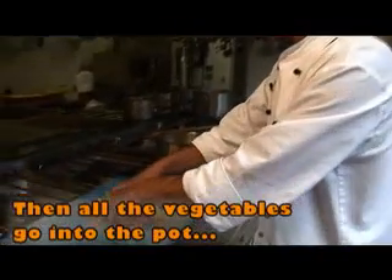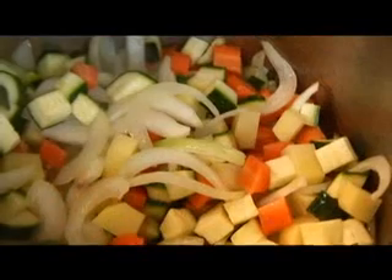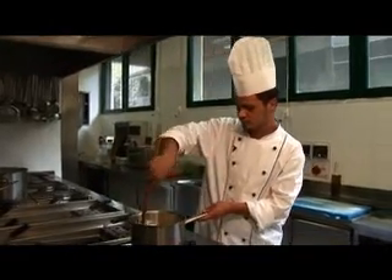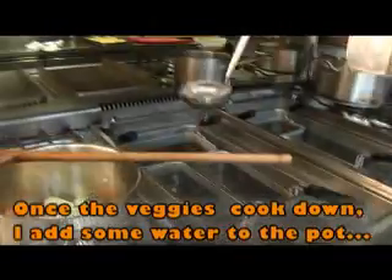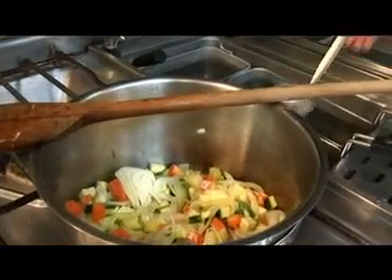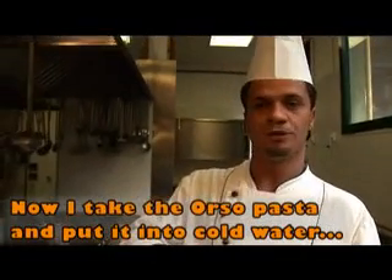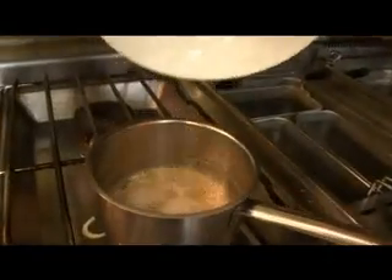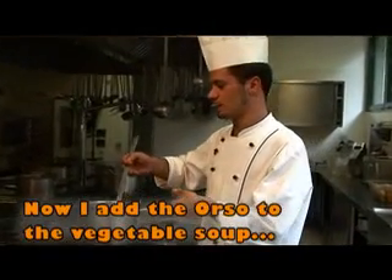Una volta appassita la cipolla ci aggiungiamo le nostre verdure. Una volta che sono appassite le verdure ci aggiungiamo un pochettino d'acqua. Prendiamo il nostro orzo, che è una pianta di frumento, e lo mettiamo in cottura in acqua fredda. Una volta cotto l'orzo lo prendiamo e aggiungiamo alla nostra zuppa di verdure.